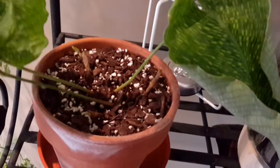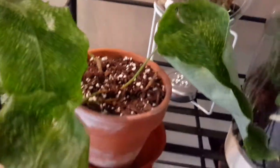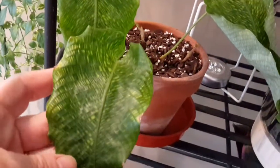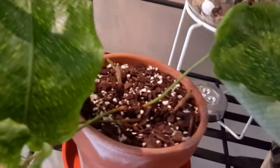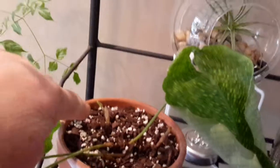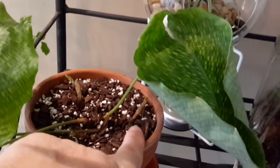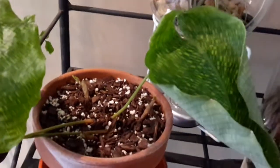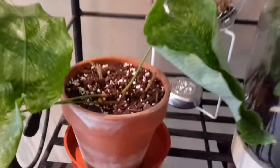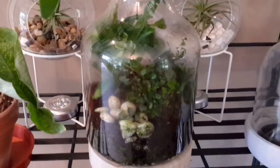This is a cutting — a couple of leaves that my friend gave me from her plant. Beautiful leaves, really unusual. I've put them in here and I can see a couple of things coming up, so they seem to be okay. Hopefully that'll take and I'll get a plant out of it.